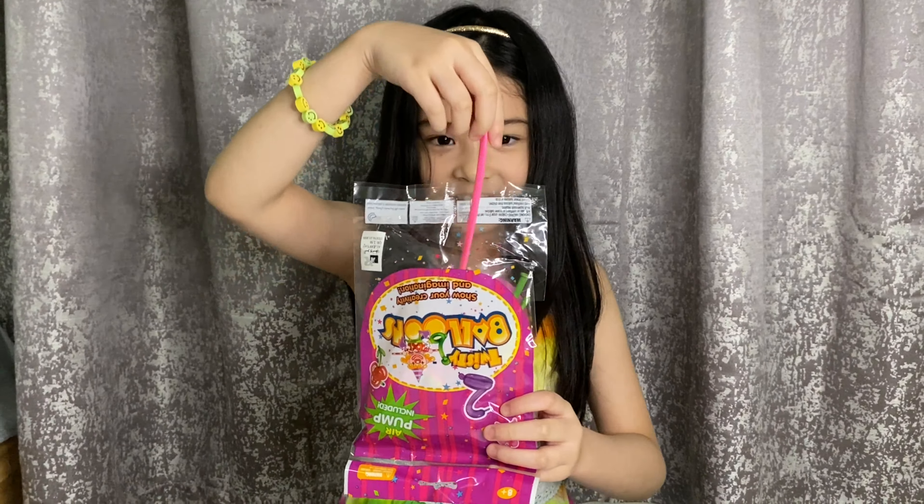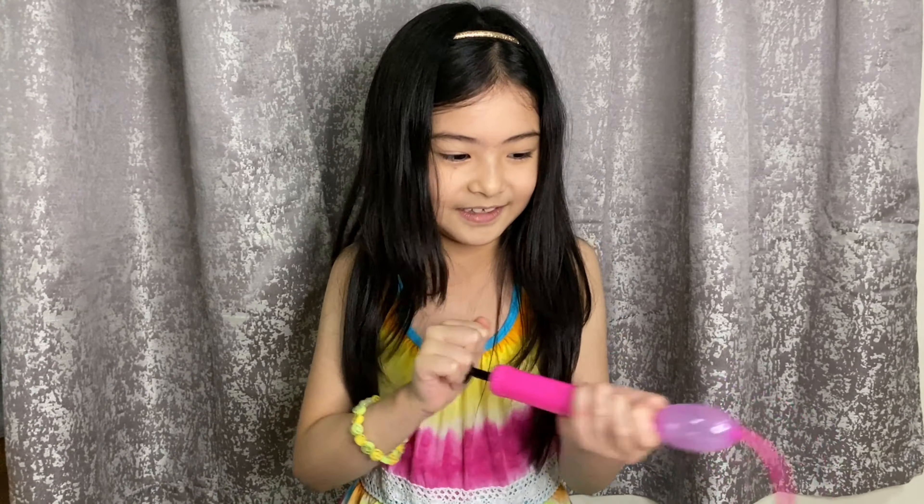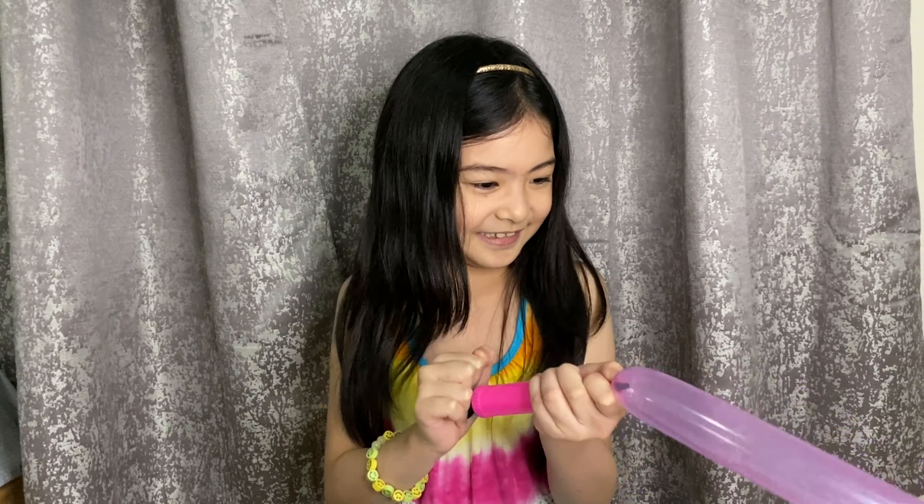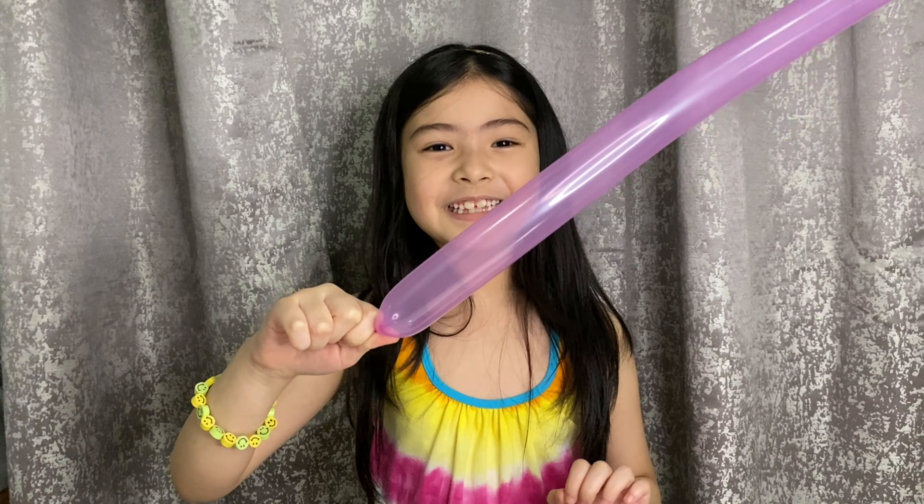The color that I'm going to use is purple, because purple is my favorite color. Now let's pump it.